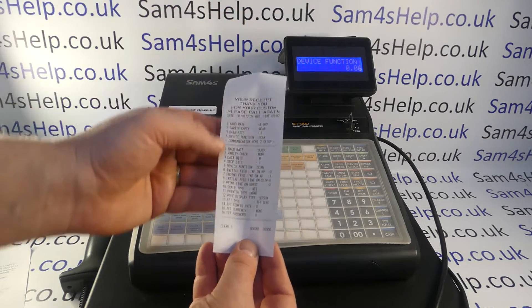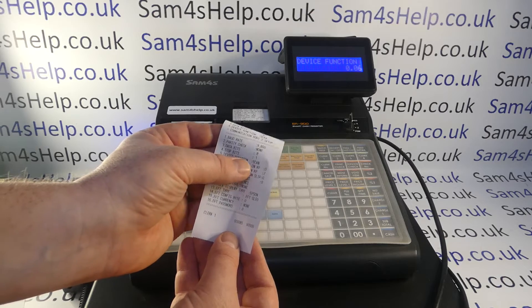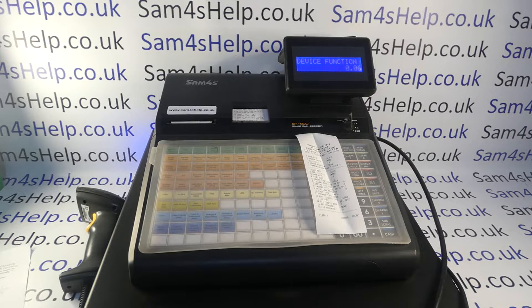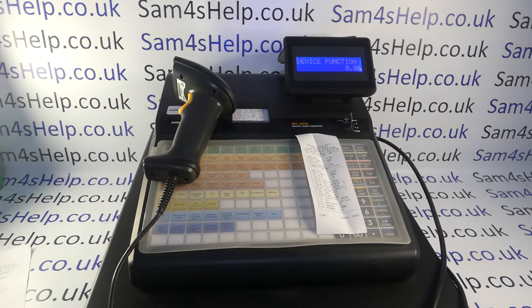That should be the port config done — certainly for my scanner. You get a little printout confirming everything: baud rate 9600, parity check none, data bits 8, stop bits 1, and device function scanner. You may want to keep that printout. If it doesn't work at the end you can double-check the settings your hardware requires. Now, if the scanner has already been pre-configured, when you go to register mode and scan a barcode you should get a 'not found PLU' error message — if you get that you can skip the next section.